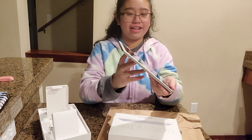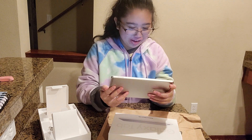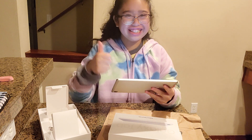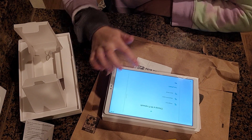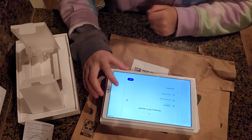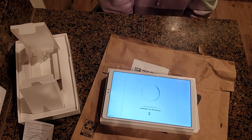Then we'll turn it on and start a few legal items to review. Now we're going to start our Wi-Fi — I don't want to show you the password — and now we're going to press next. It's checking for updates.